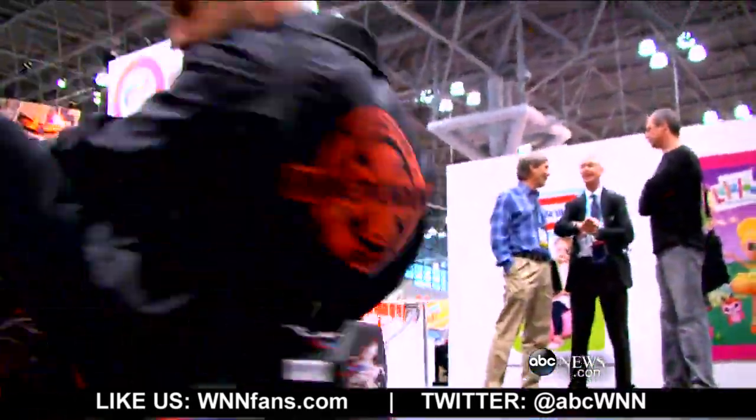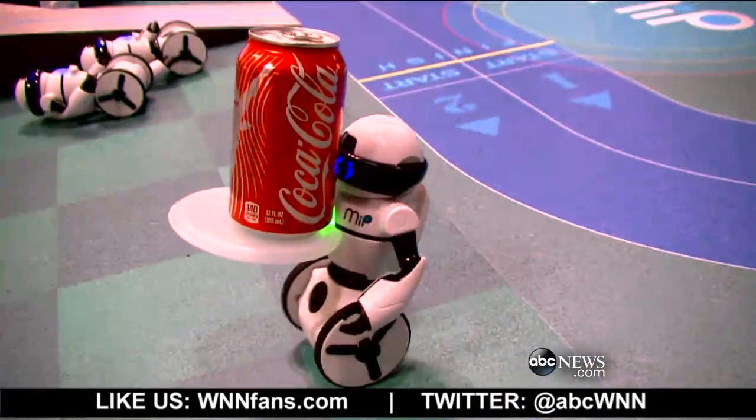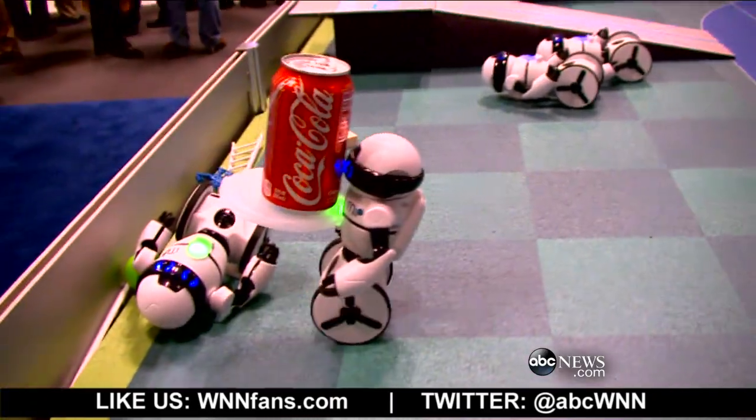Some of the top trends from this year's Toy Fair: larger than life toys, remote controlled toys, STEAM toys, zombies and monsters, custom built, and retro back to basics.